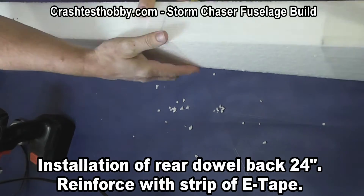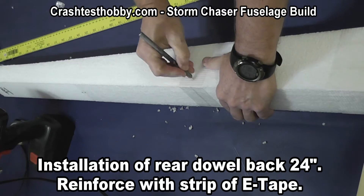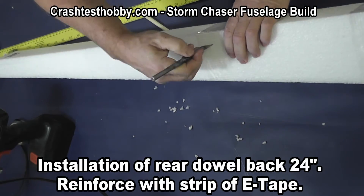We're actually quite proud of how durable these planes are. You won't find very many planes that fly this well that are this durable.